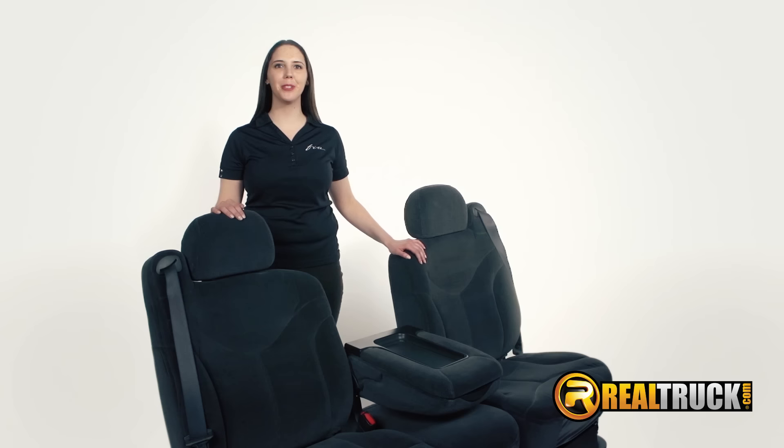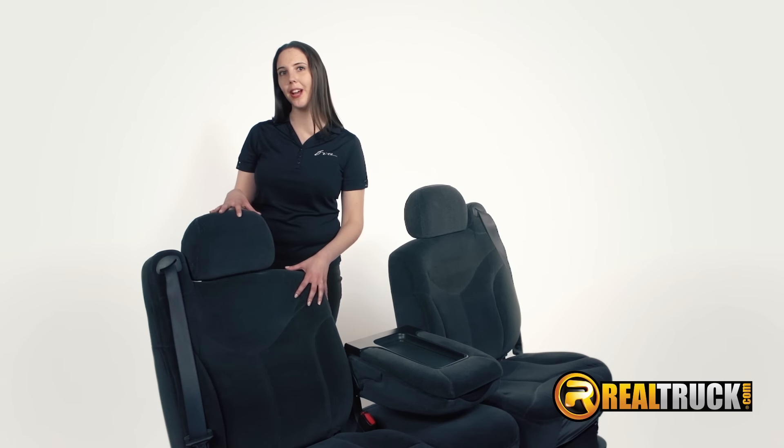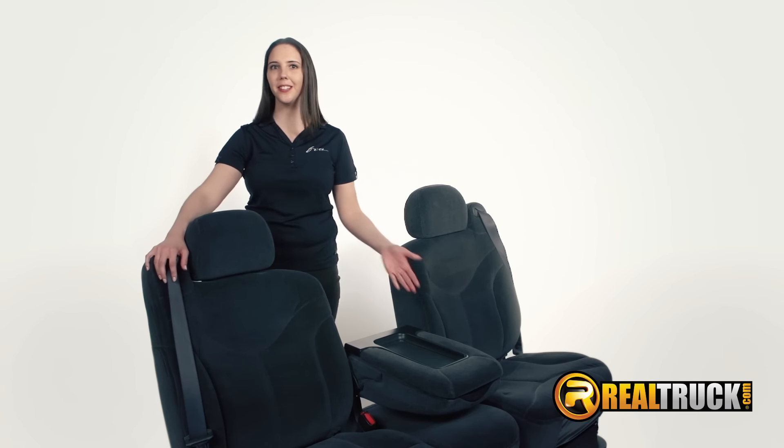Welcome to our demonstration of FIA's SuperGrip Seat Cover Installation System. To best demonstrate the ease of installation, we have a 40-20-40 seat. This includes the bucket seat, adjustable headrest, built-in seat belt, and center console.